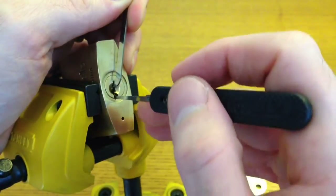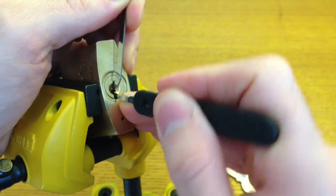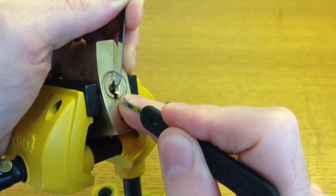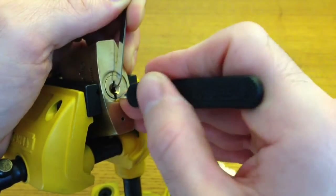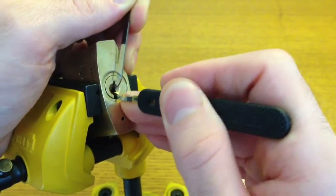The binding order for this lock is: Pin 3, Pin 2, Pin 1, Pin 6, Pin 5.